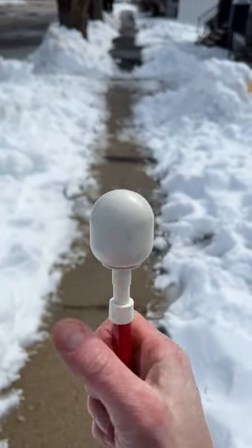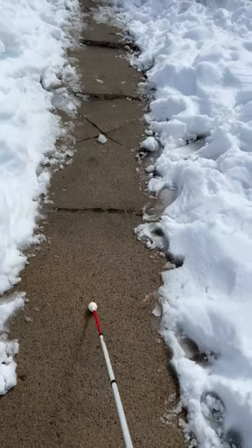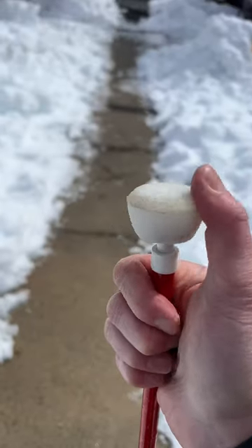Here we have a bulldog cane tip. This is a flex cane tip.